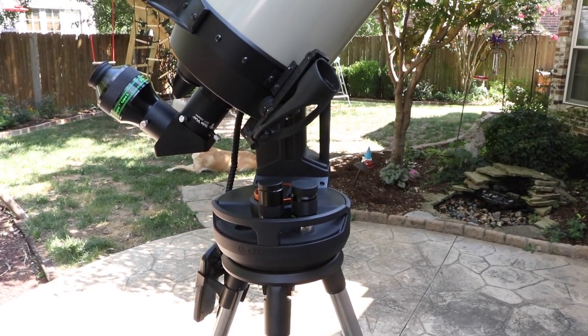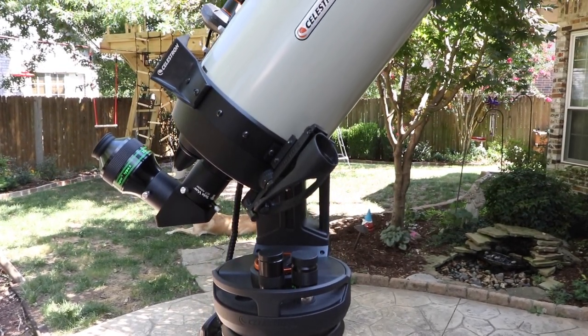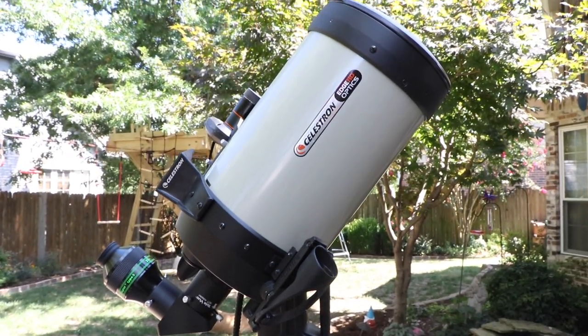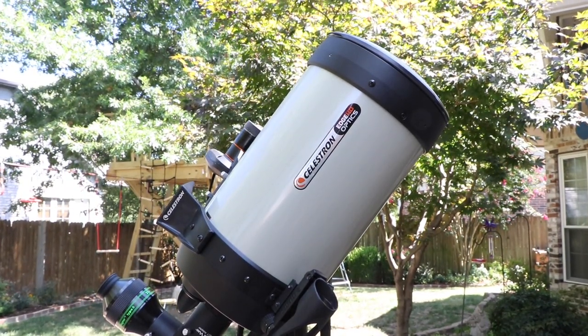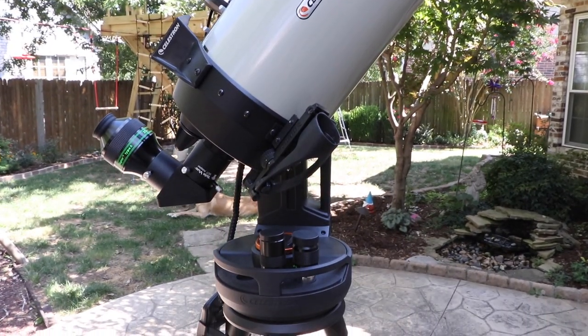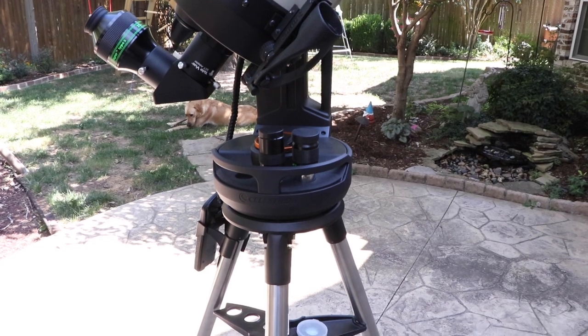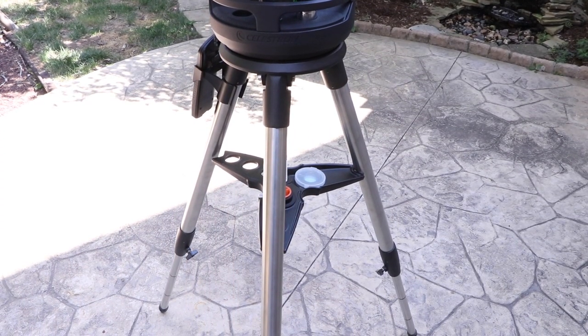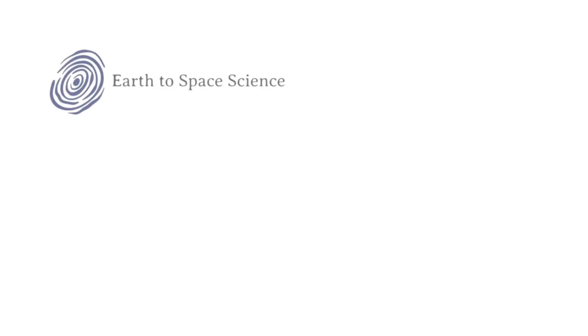This is a great telescope package to consider, but since they usually go on sale for between $150 to $300 off — depending on the telescope size — and that sale usually happens twice per year, once mid-year and once end of year, try to wait for one of those sales if you're interested. That's all for now — thanks for watching. Bye.